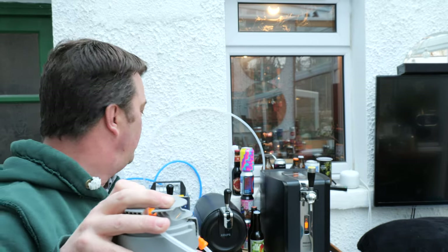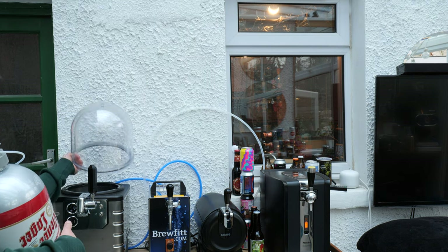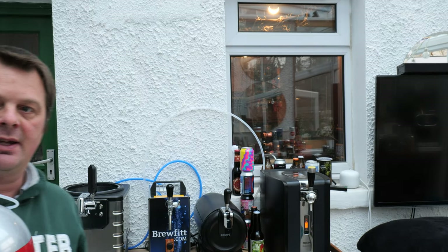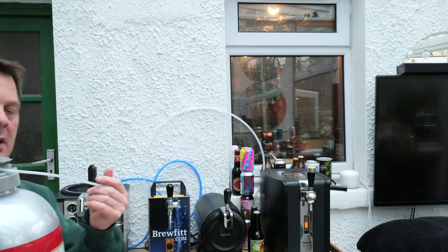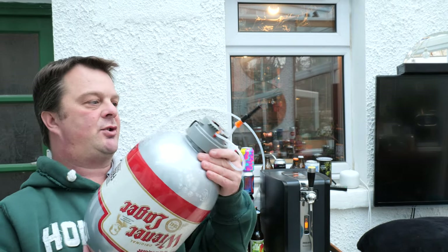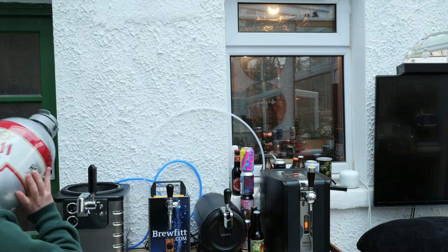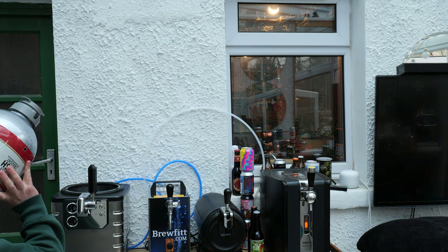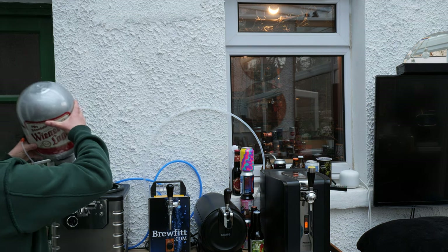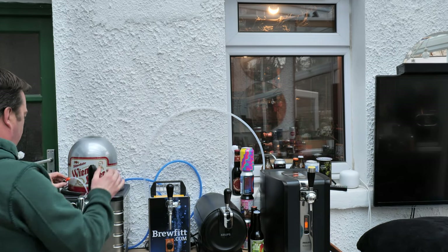What you do next is you should have taken the top off your blade system. I always try and grab hold of the line between my fingers, turn the keg like so, and then load it in — there we go, like that.